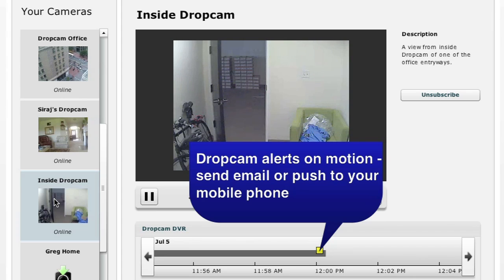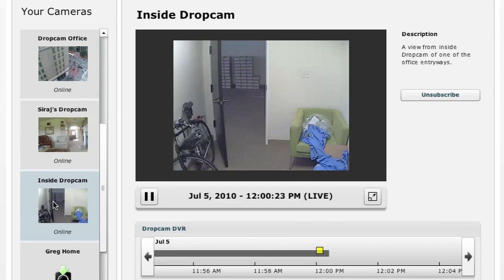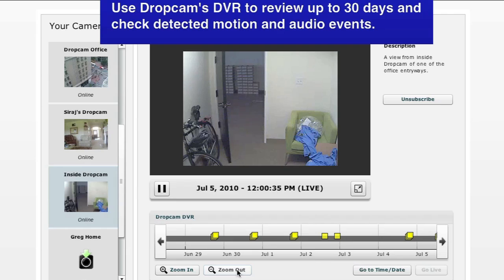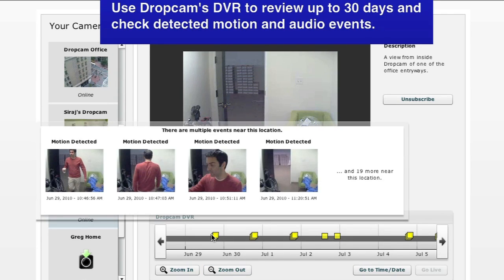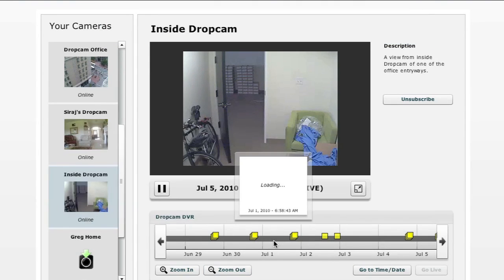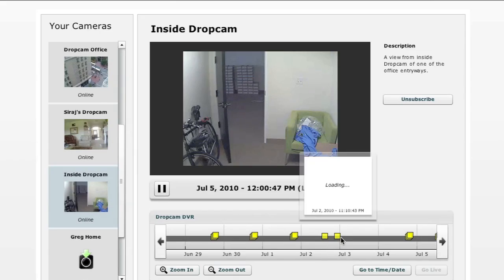With our timeline interface in the DVR, you can see highlights on a timeline wherever there's motion and skip between them really fast. On the iPhone you get a list of events and can view those from anywhere, even over 3G. The iPhone supports audio and video and is a first-class platform, with Android coming when we release it. We actually surprised ourselves — we thought it was going to be just a home security product when we first started out.